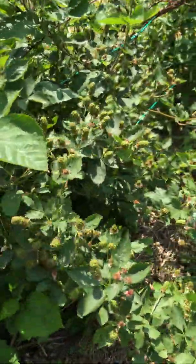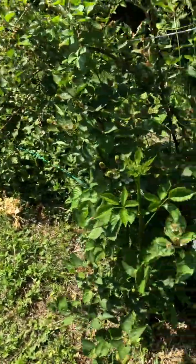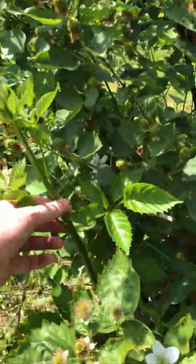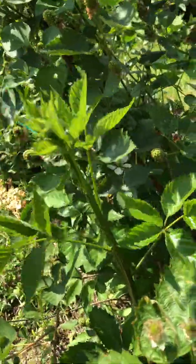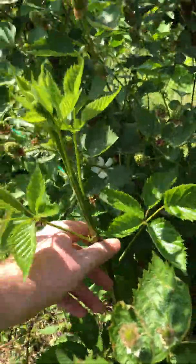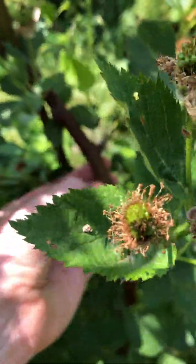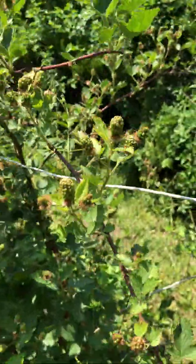The easiest way to identify your first and second year canes is: your first year canes are going to be nice and green and soft, whereas your second year canes are going to be tough and woody. I can't really put my thumbnail into that — I'm pushing it pretty hard and it's not even making a dent. And that's your second year cane.